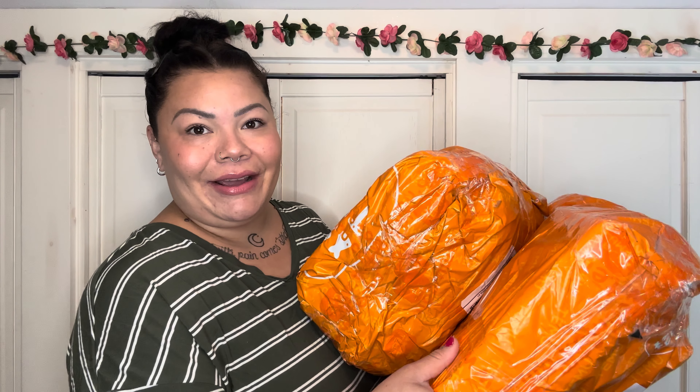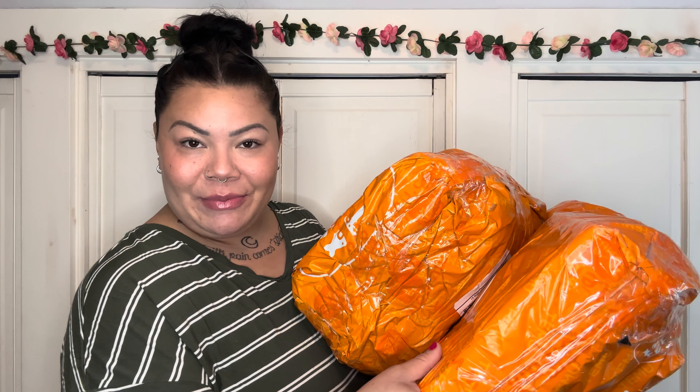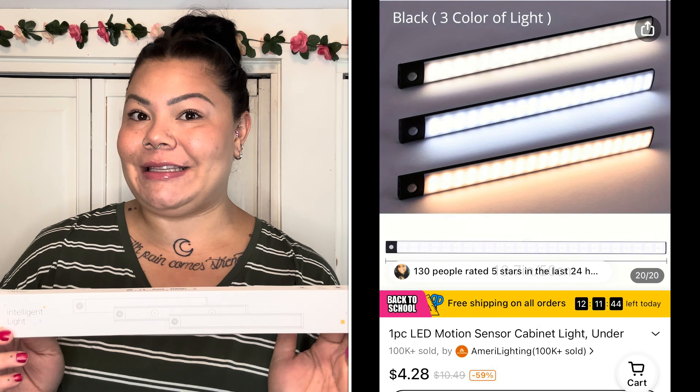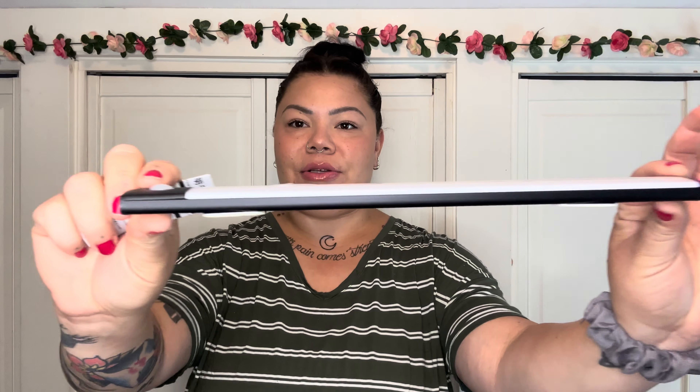We are going to do a genuine unboxing of everything I got from Temu. Let's start with the biggest one. The first thing I'm pulling out is an intelligent light — I'm so excited for this! I got this for my bathroom upstairs that I recently remodeled. It's a motion-sensor light I'm putting under the vanity cabinet. It comes with an instruction packet, a little wire charger, and the light itself. I love how slim it is.